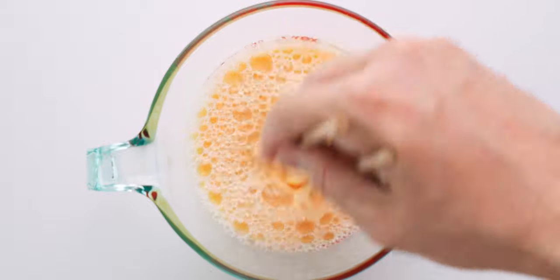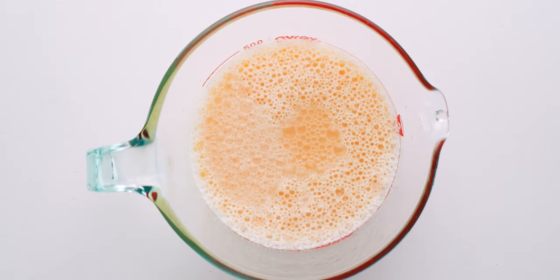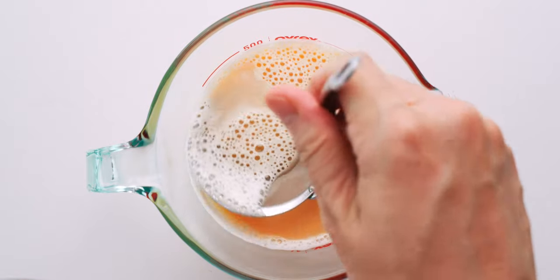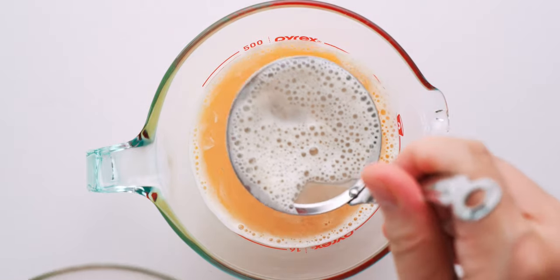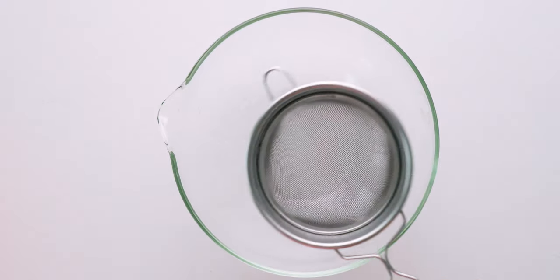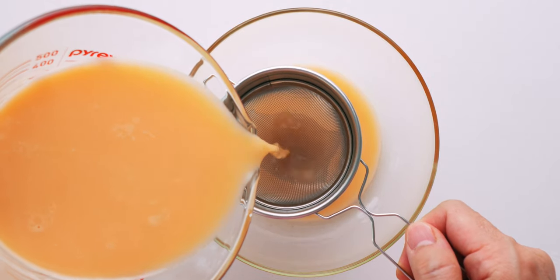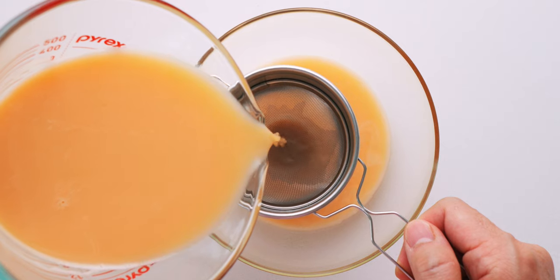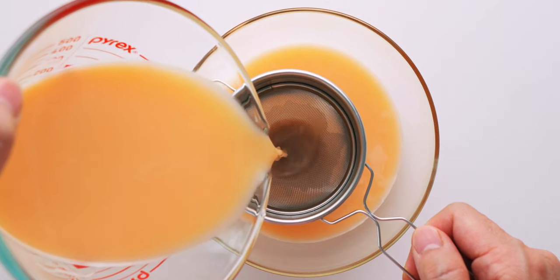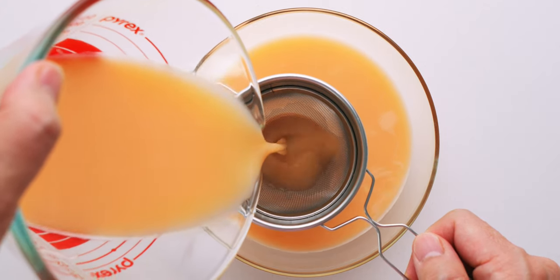Inevitably you're going to get some bubbles. You can let the mixture rest for a while, which will cause most of them to burst. Or, if you're in a rush, you can use a fine-meshed skimmer to scoop off the foam. Now strain the mixture through a fine-meshed sieve like this tea strainer — this will remove any remaining chunks of albumen or chalaza from the egg. Be sure to do this slowly with the strainer as close to the bowl as possible to prevent new bubbles from forming.